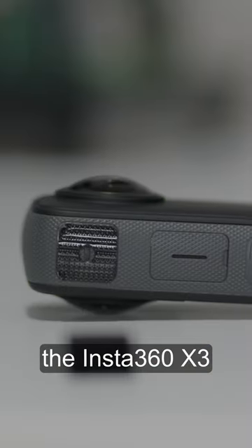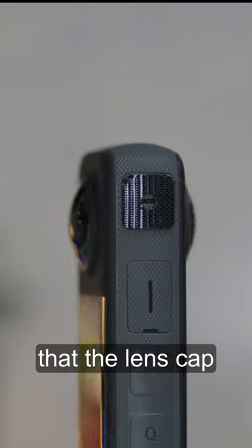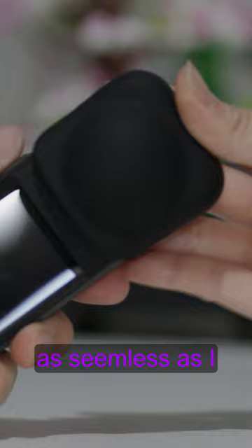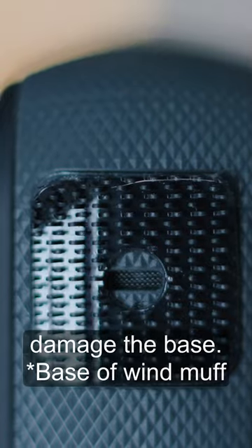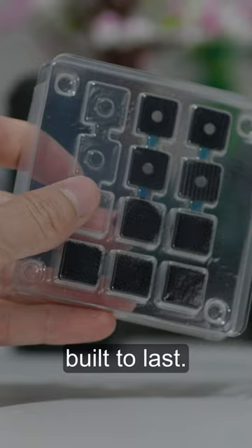I don't know if I could recommend the Insta360 Windmuff. One annoyance I found was that the lens cap doesn't really fit once you have the windmuff on, and if you're not careful you'll damage the base. They give you many replacement parts, so it's definitely not built to last.